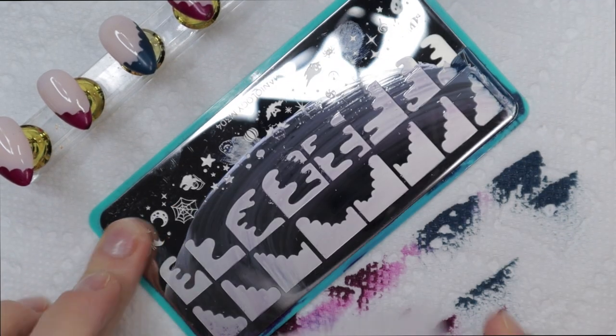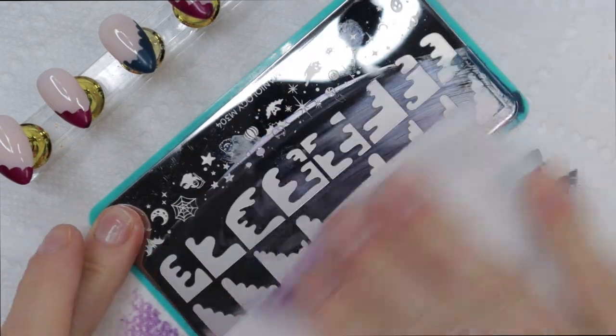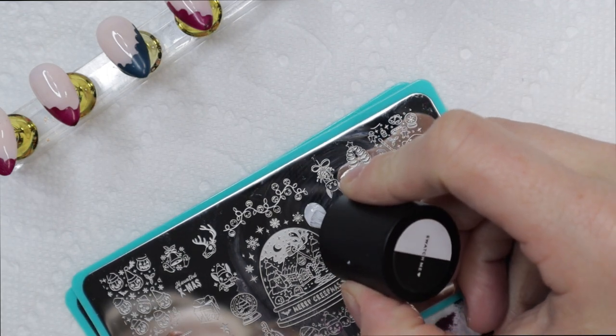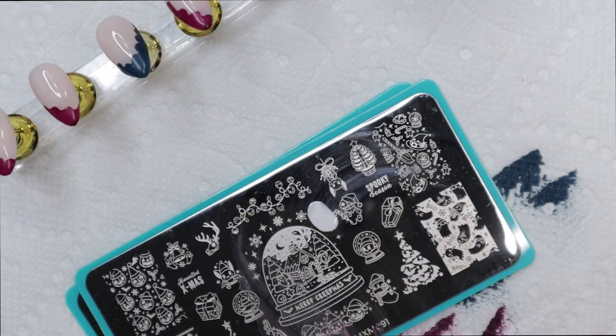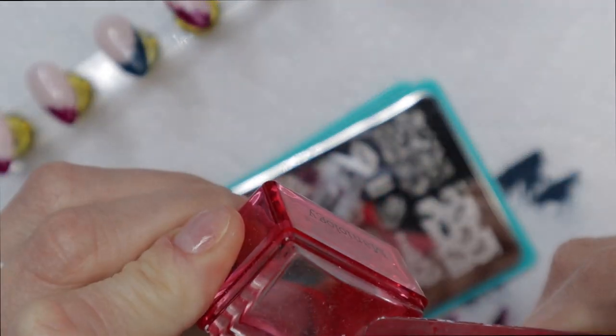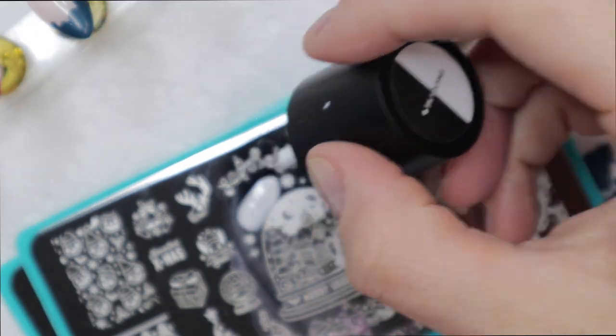To clean off my stamping plates, I use a paper towel soaked in acetone. It can get foggy, so if you want to clear that up, just use some rubbing alcohol and it clears right up. I have the MXM 091 stamping plate — it's one of my favorite Maniology subscription stamping plates.